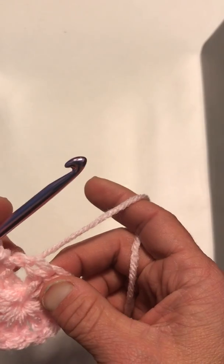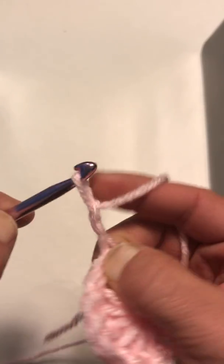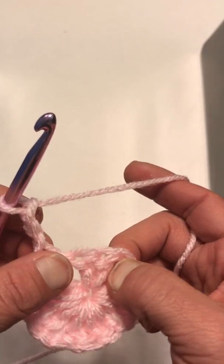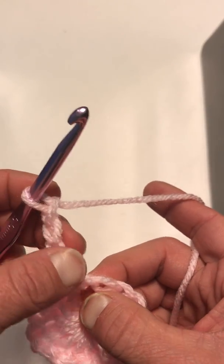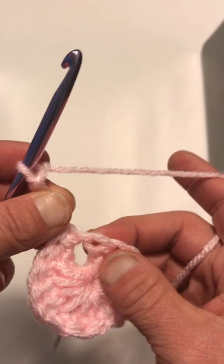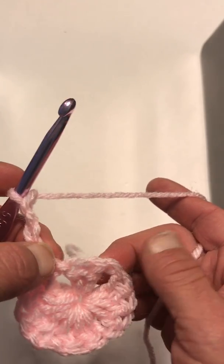Now what you want to do is chain four: one, two, three — plus one because we're going to skip this one — so chain four. The first three counts as your first double, like it did last time, and this extra one counts as the stitch in between the two groups. These stitches in between will be where your corners are going to be.